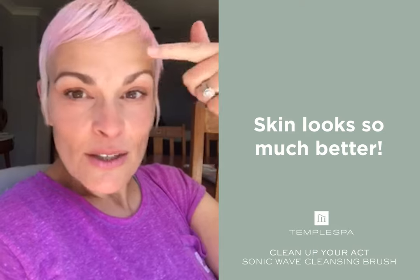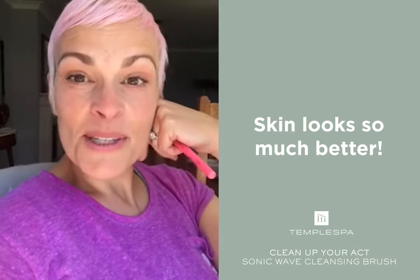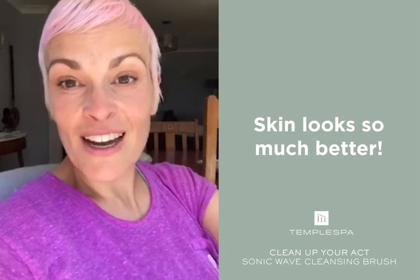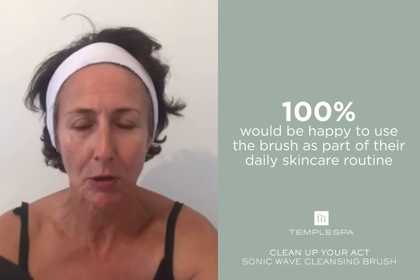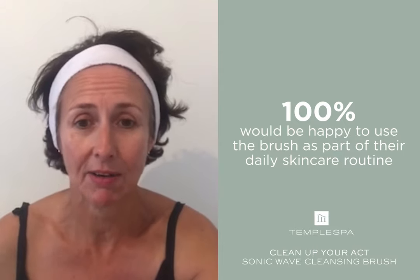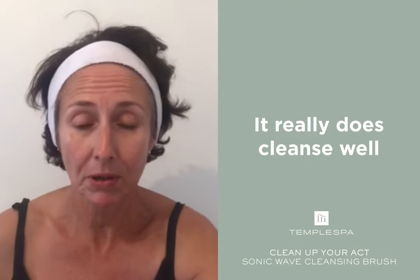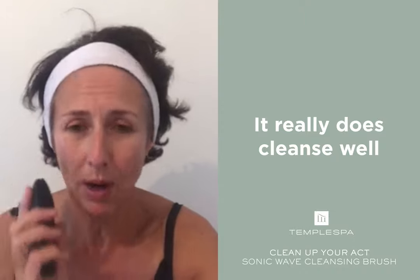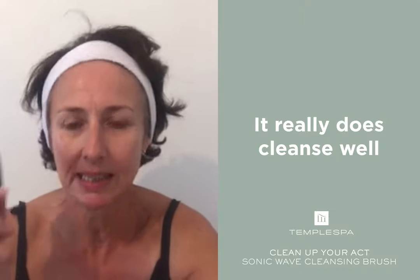I think my skin just looks so much better. For a middle-aged woman, I just totally love the brush and highly recommend it. I just use it once a day and I put my normal cleanser on, which is a very good cleanser that I absolutely love — the Temple Spa Cleansing Melt. Then I put it onto the cleansing brush and just really work away. I'm quite heavy-handed, so I really did cleanse well.